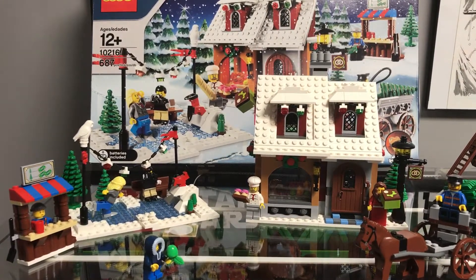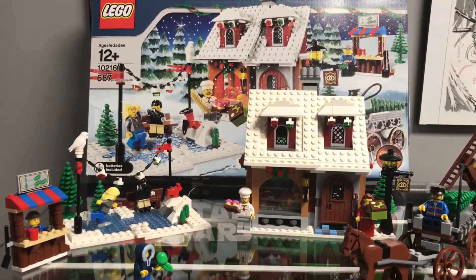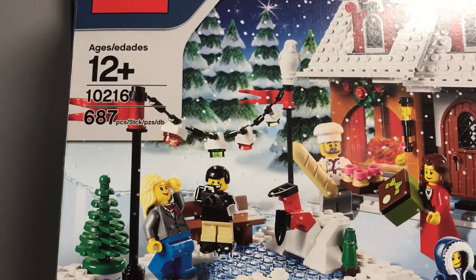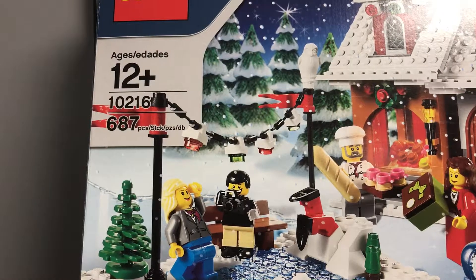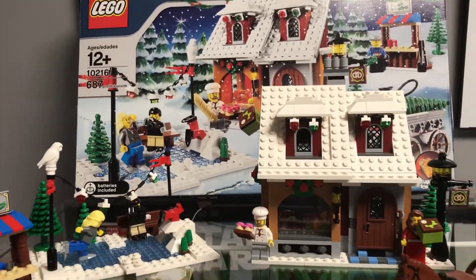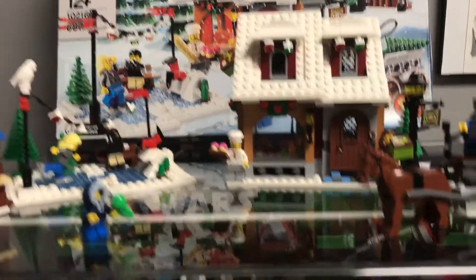Hello, today my review is for the Winter Village Bakery from the LEGO Holiday Set. This is set number 10216 and this set features 687 pieces including minifigures and the building and accessories. Like I did with the other set that I reviewed not too long ago, I'll start this one off a piece at a time.